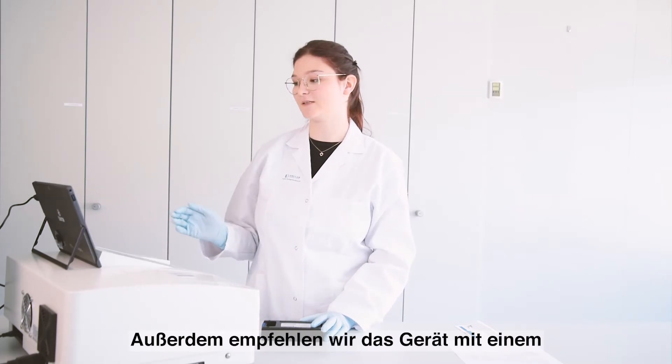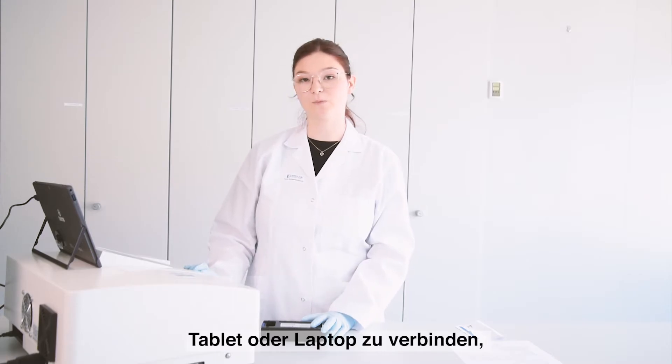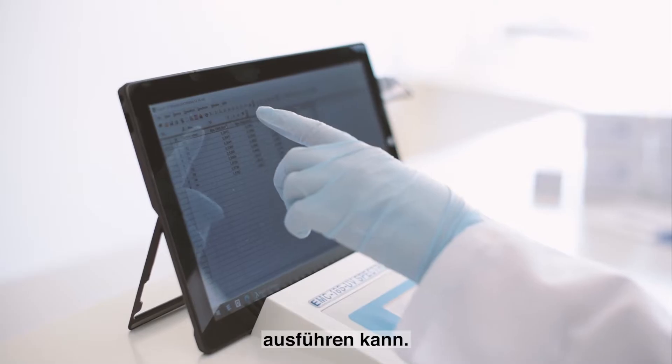We also recommend connecting the instrument to a tablet or a laptop so you can carry out all the scans using the PC software.